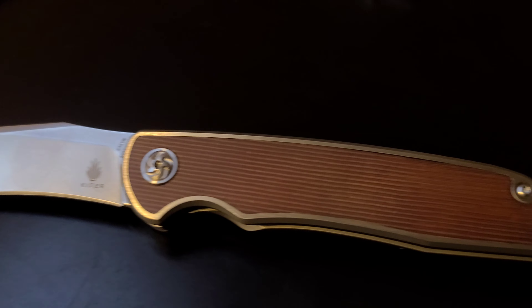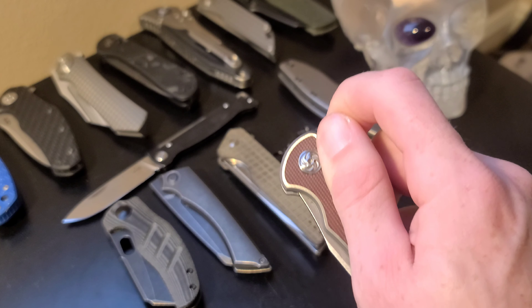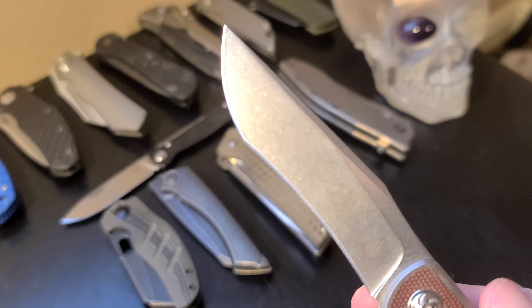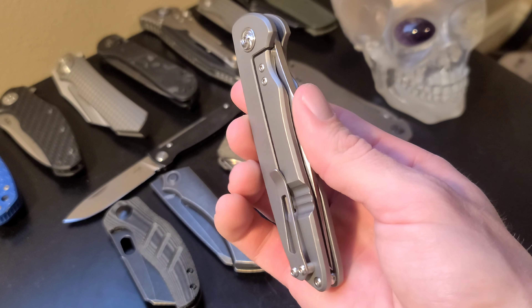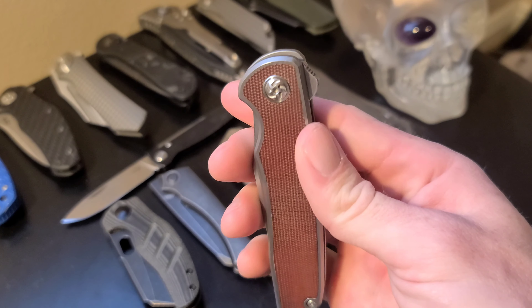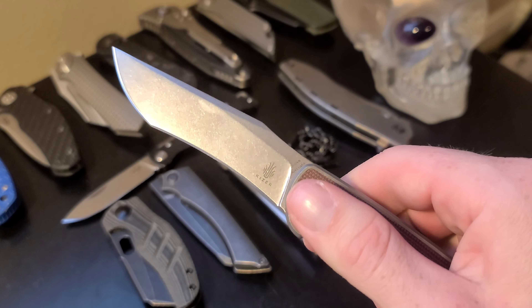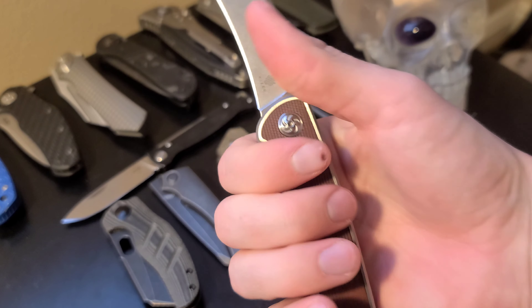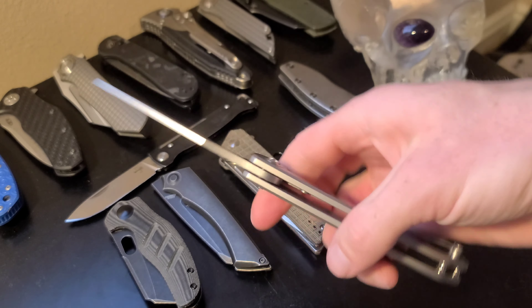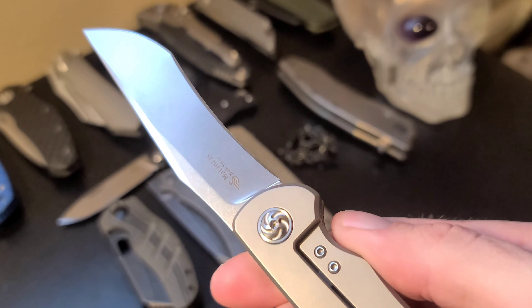This one here is the Kaiser Montanzas. We have an interesting modified tanto blade constructed from S35VN steel with a satin finish, deployed from a flipper tab. Titanium scales with micarta inlays, lock bar is easy to get to, and the pocket clip works fine though it's non-reversible. One thing to complain about is the flipper tab — why not make it a more prominent angle so you can get more leverage on it? Sometimes it feels fine to deploy and other times I really just couldn't get the blade to come out. This factor alone is a deal breaker for me, which is unfortunate considering everything else is pretty spot on.